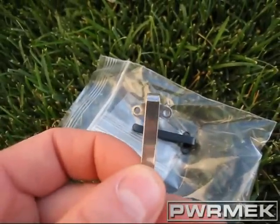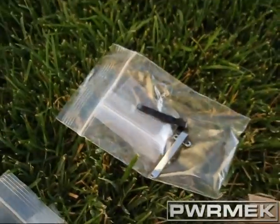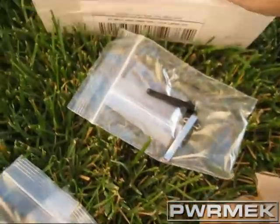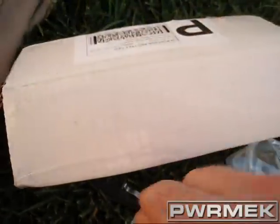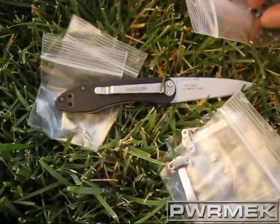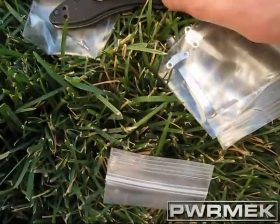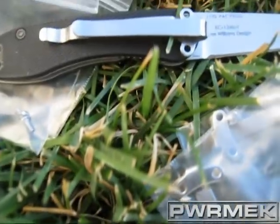They're definitely going to be cool. Deep carry — there it is by my OD2. Let's compare it to that clip. You can see it's actually smaller than the clip on the OD2.